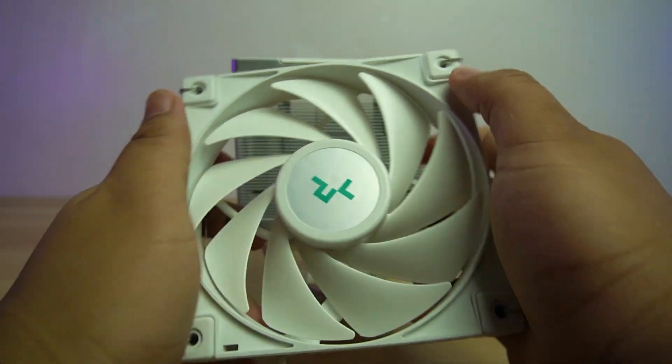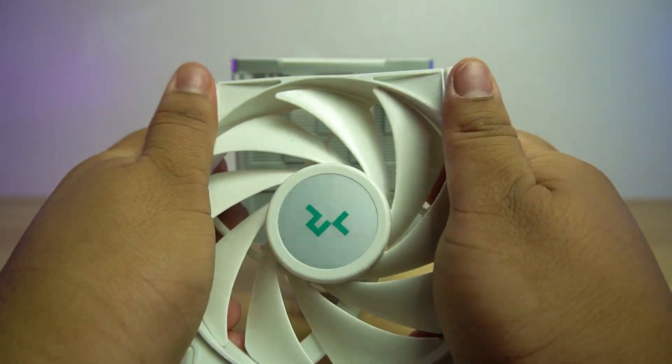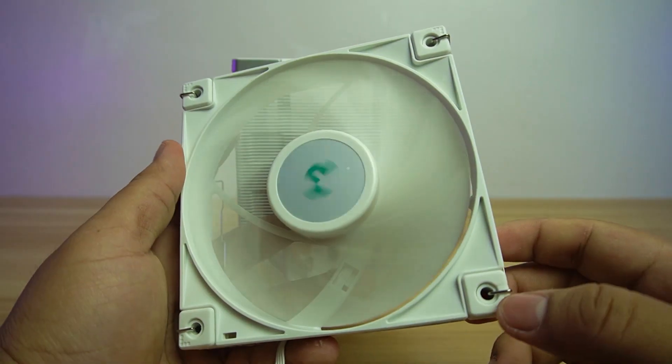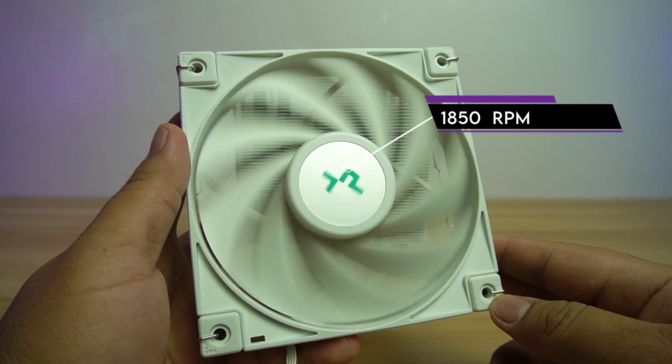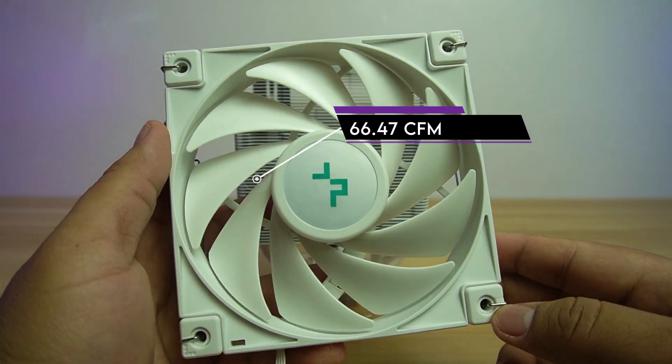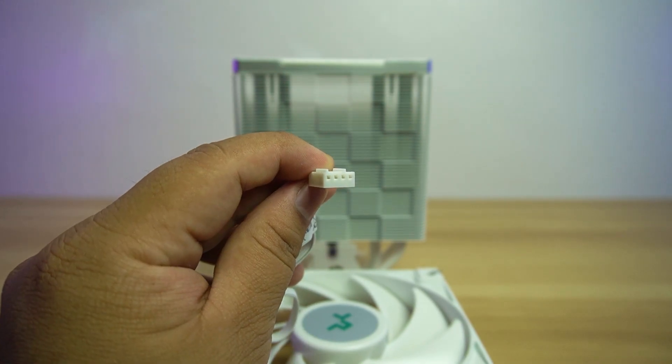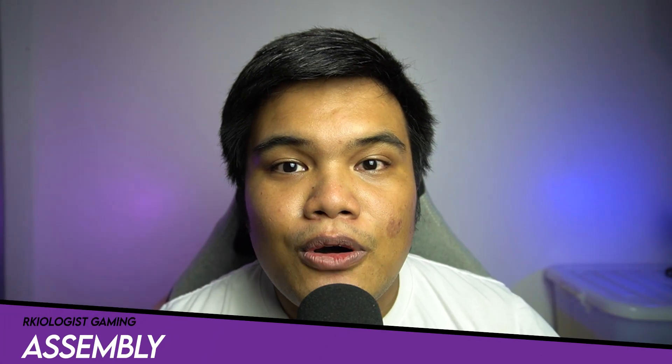For the fan, it uses a DF120 white fan. It is sturdy and doesn't easily bend, with anti-vibration rubbers on each side, front and back. It has a maximum speed of 1,850 RPM and a maximum airflow of 66.47 CFM. The fan can be controlled using a 4-pin PWM connector.